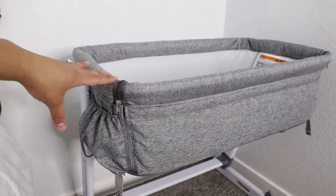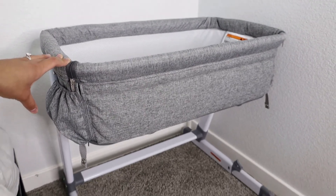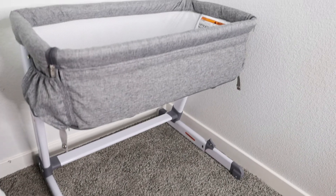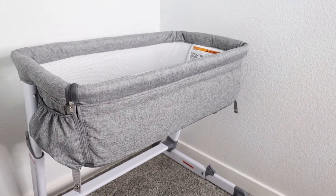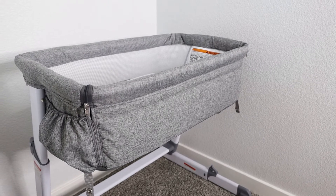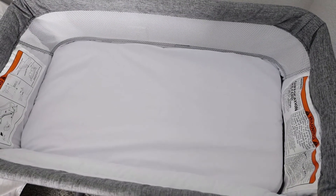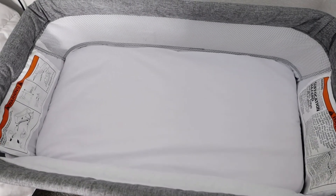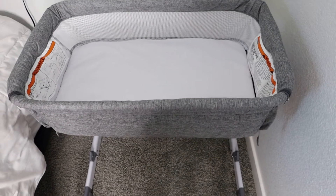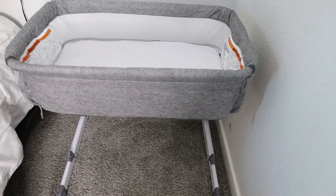The color that we have is gray and white — just super pretty, really modern and neutral. Our house does have a lot of gray and white already, which is perfect, so it matches everything. What I love about the color gray and white is that it's gender neutral — we can use it for our future baby boy if we have one, which is just easier that way.